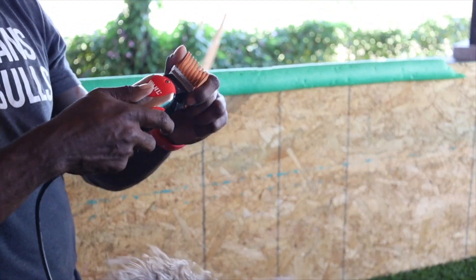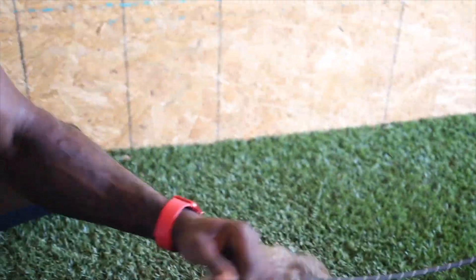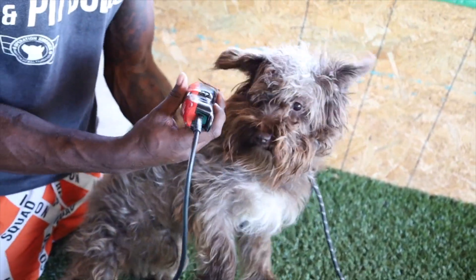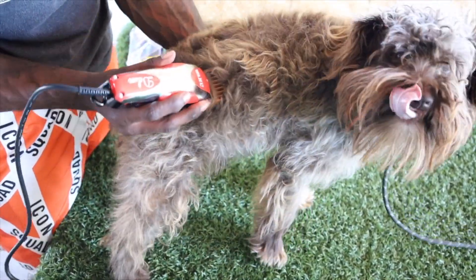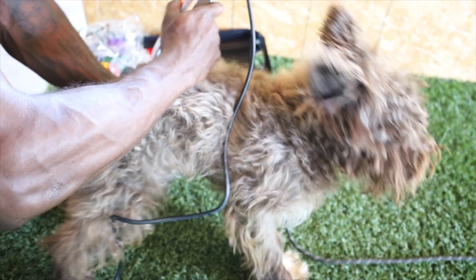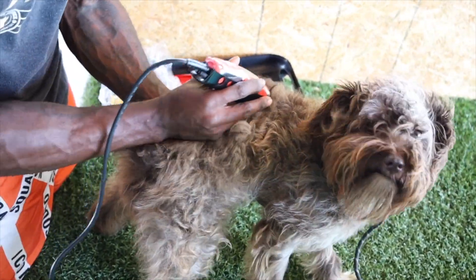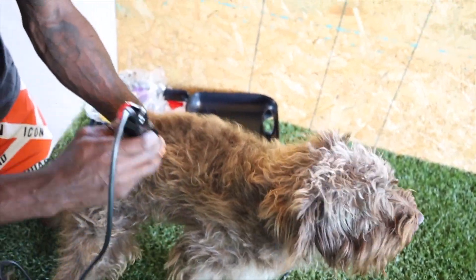Put that guard on there. All right, come over here — you got to come up here. I probably got to use a smaller guard. There's nothing coming off there. Oh, there you go. There you go.